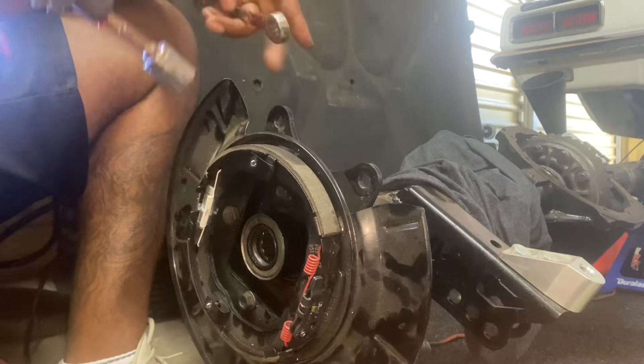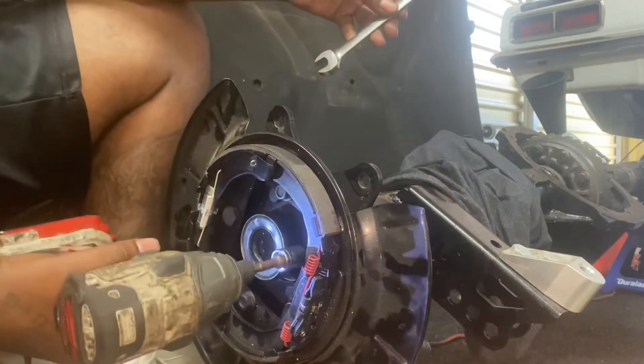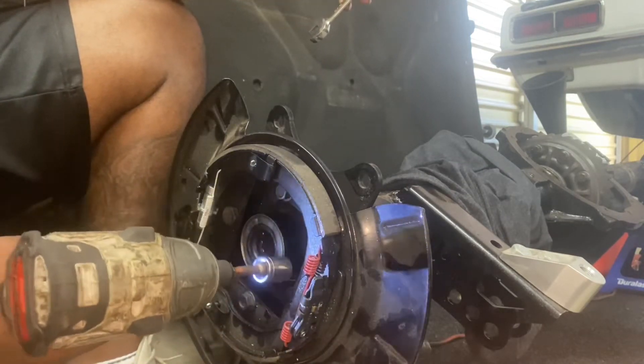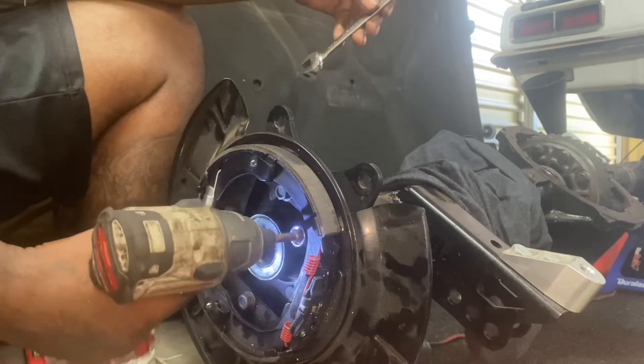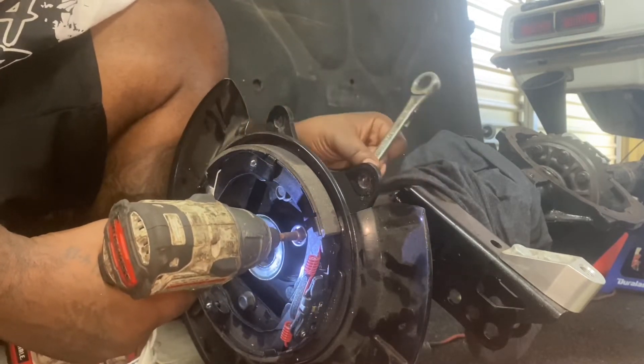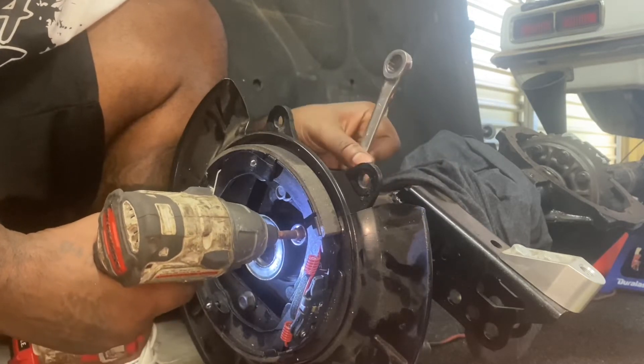Now we'll take the impact — this is a 9/16. Take the 9/16 impact, set it in place, make sure you're in the right direction to tighten it. Take our wrench — 9/16 wrench — set it on the rear so the bolts don't spin, and tighten it down.